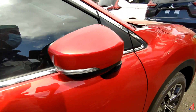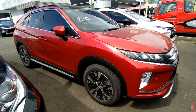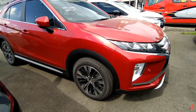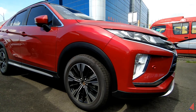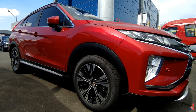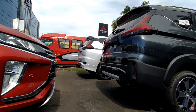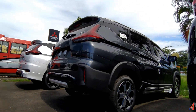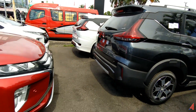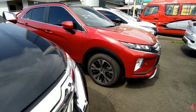Seperti itu ulasan kita kali ini tentang si Mitsubishi Eclipse Cross ini. Semoga ini bermanfaat dan buat kalian yang berminat dengan mobil ini, silahkan kunjungi kolom deskripsi, ada nomor kontak yang bisa dihubungi untuk kita discuss mengenai si mobil. Super ganteng dan gagah ini. Selain Mitsubishi Eclipse Cross yang ultimate ini, ada banyak di sini: ada Expander Black Edition yang warna putih, ada Expander Cross, dan ada Expander yang exit. Terima kasih atas perhatiannya, mohon maaf kalau ada salah-salah kata. Assalamualaikum warahmatullahi wabarakatuh.